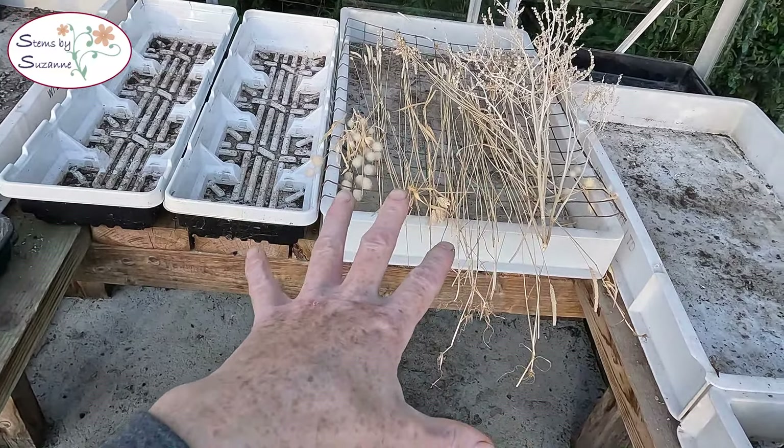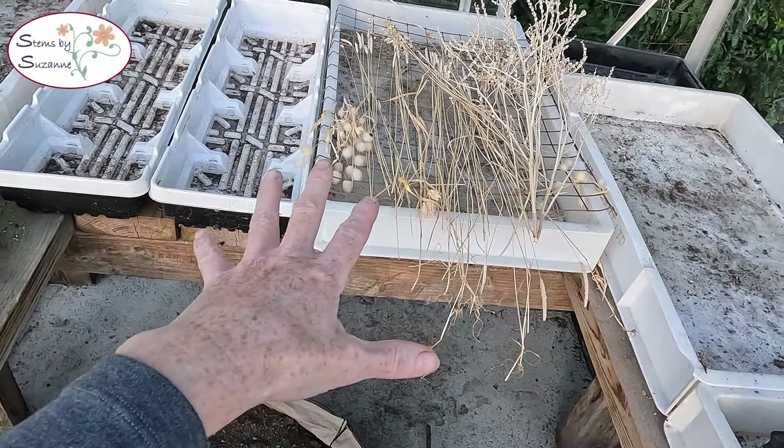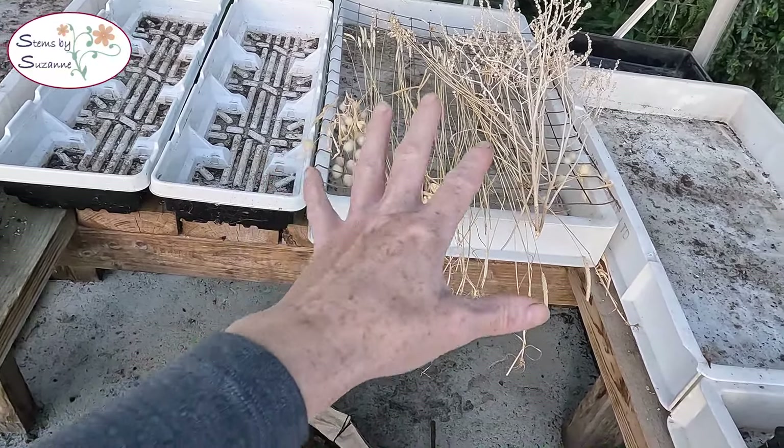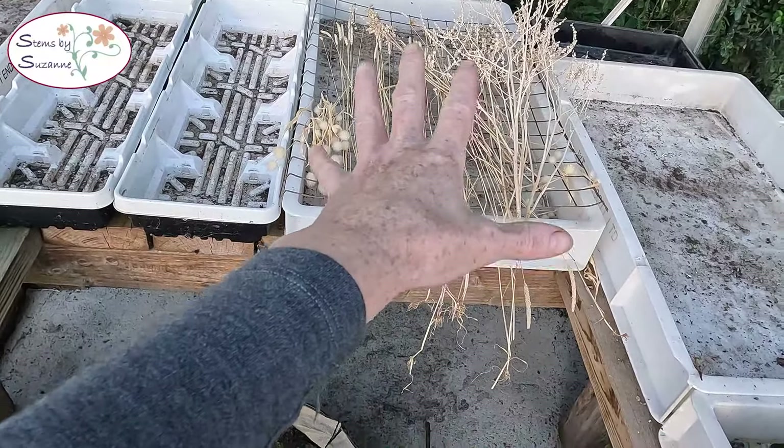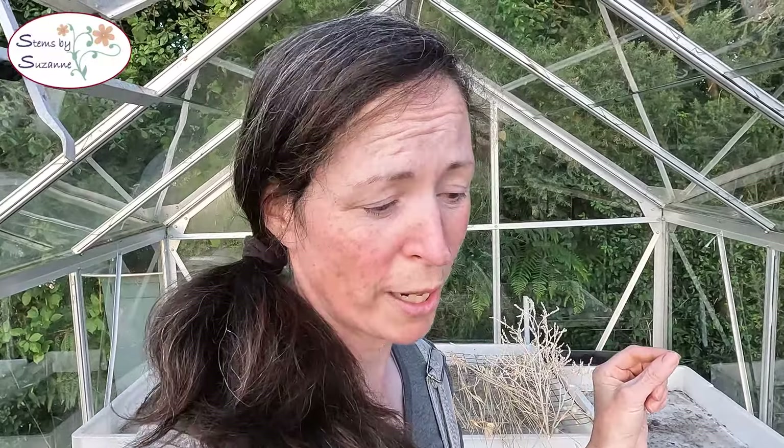Some things I like to naturally bleach in the sun and that's why I prefer to dry them in the greenhouse. Like the Greek Crested, I like that bleached look — I dried a whole load in my shed and it just looked dirty green, so I should have done it in the greenhouse. My Bells of Ireland I always dry in the greenhouse now because I much prefer that bleached look. Okay, so let's have a look at the seedlings we planted.